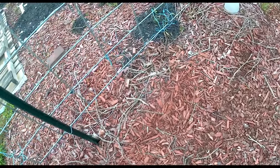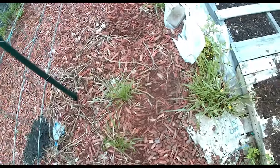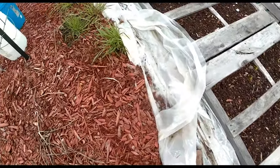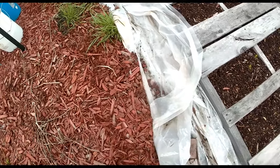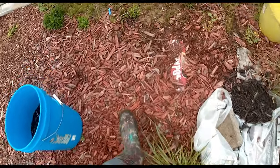I am looking forward to getting tomatoes put back out here again. I still have to clean this area up a little bit. I'm going to cut this plastic down — there's no point in this plastic being here, so I'm just going to go ahead and cut it down to size.